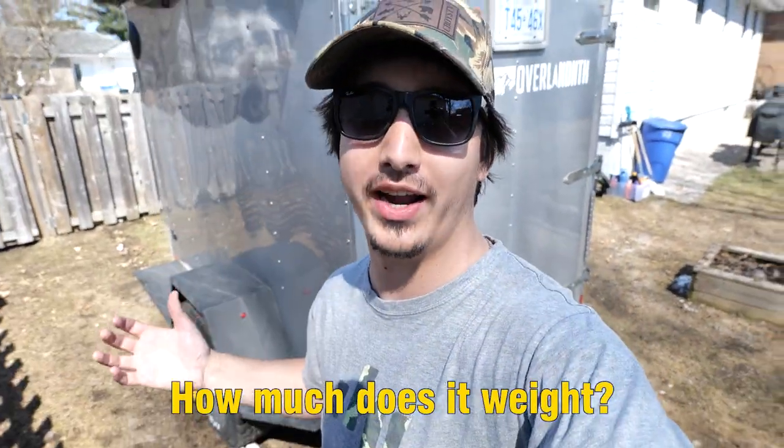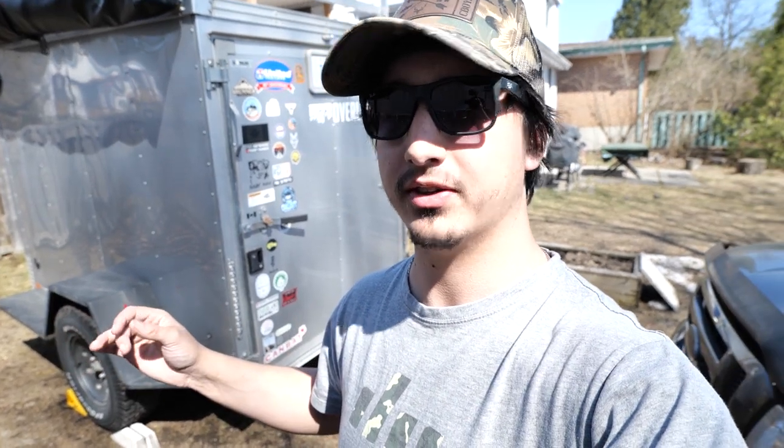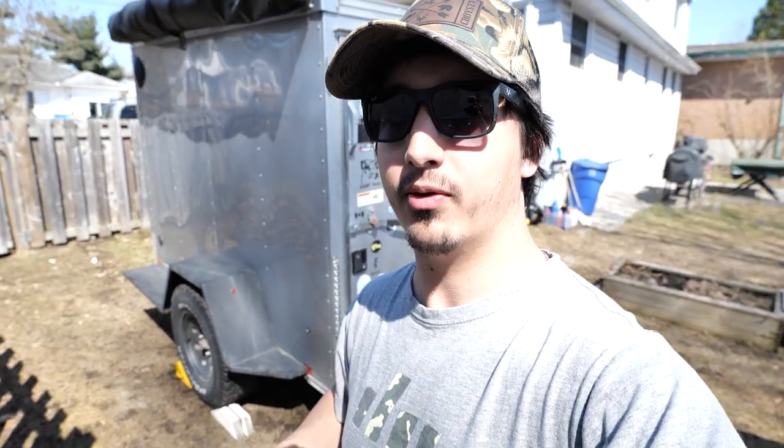One of the most popular questions I've gotten about the trailer is: how much does it weigh? Honestly, up to date I've just been guessing. The sticker label on the trailer from the factory was 860 pounds, and I estimated it's sitting around 1,500 pounds. We're going to answer that once and for all right now — we're going to take the trailer to the scales and see how much this bad boy weighs.